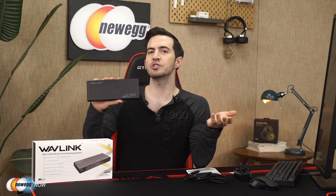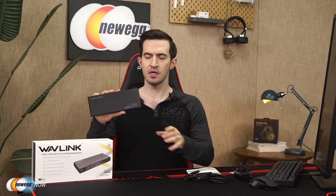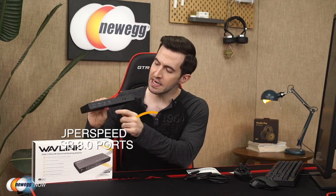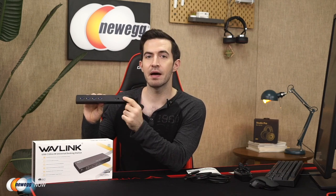Some only support up to USB 3.0. This is compatible on computers with USB-C and Thunderbolt 3. They've included the USB-C and USB-A to C cables. On the front, you'll see four super speed USB 3.0 ports, getting you up to 5 Gbps transfer speed, as well as headphone and mic jacks.